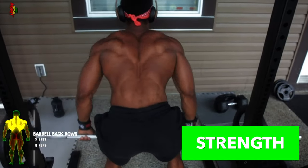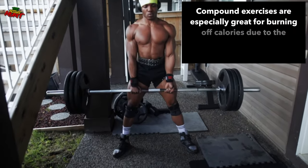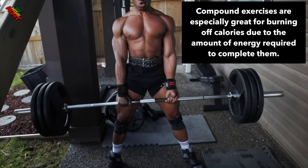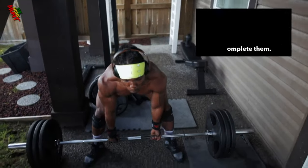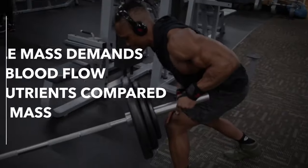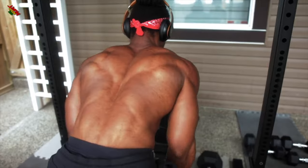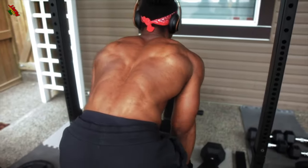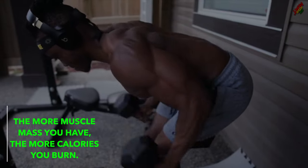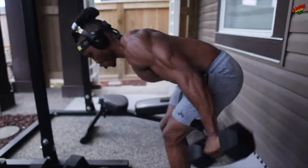Strength training is a kind of resistance training that involves the use of weights to build strength and muscle mass. Compound exercises, which belong to the strength training family, are especially great for burning off calories due to the amount of energy required to complete these movements. They're great for building muscle mass, which in turn promotes weight loss. Muscle mass demands more blood flow and nutrients compared to fat mass, and that energy comes from carbs and fats, which works to burn calories. The more muscle mass you have, the more calories you burn. It's as simple as that — train to build muscle mass and you'll burn fat alongside.